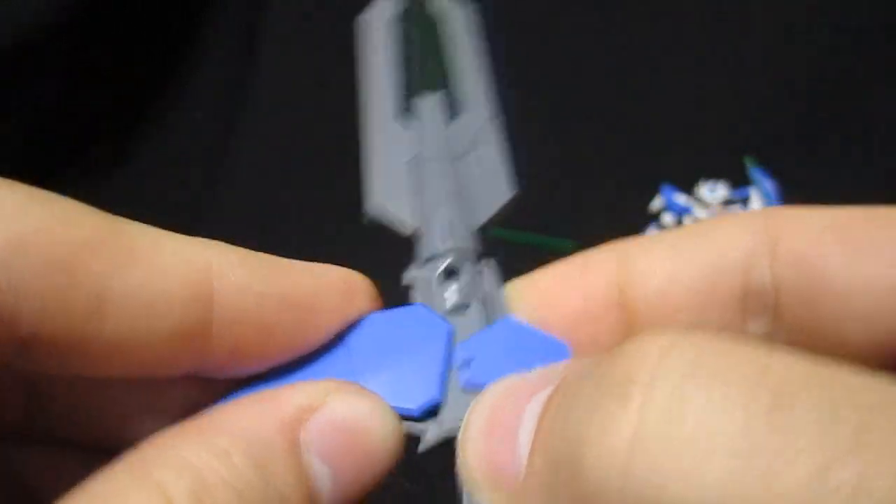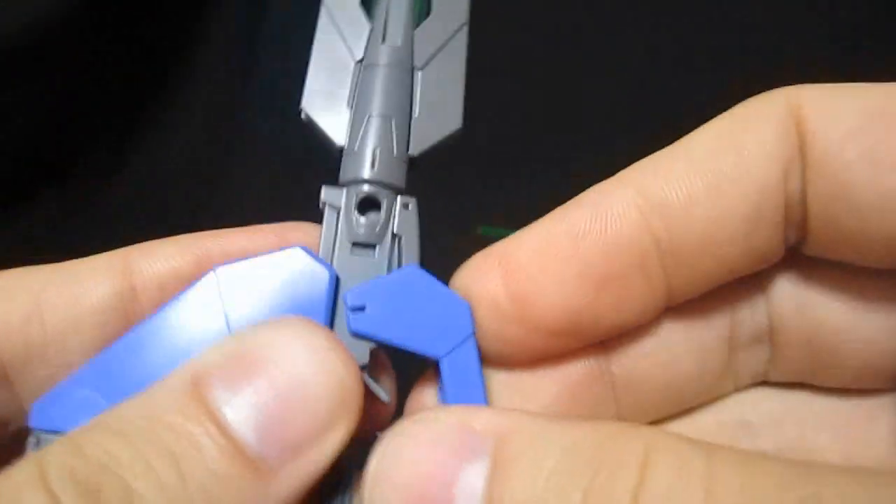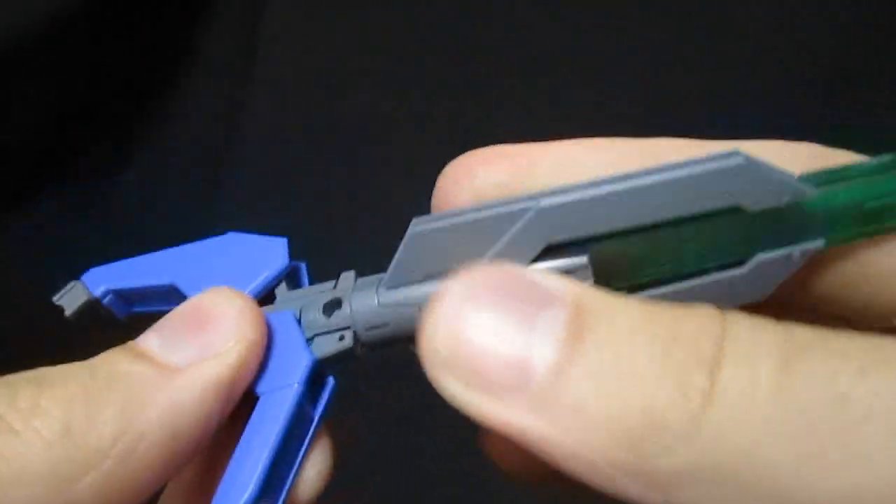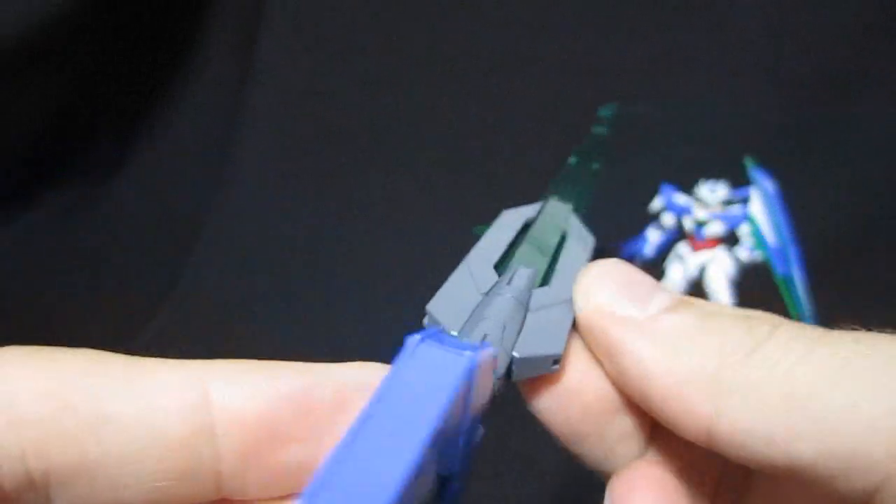You're able to swing this up, and you'll notice that it's on a slider mechanism there. If you want to put it into rifle mode, you bend that down, bend the handle down, turn that, and all of a sudden you have a blaster.